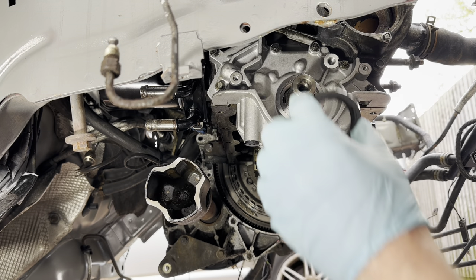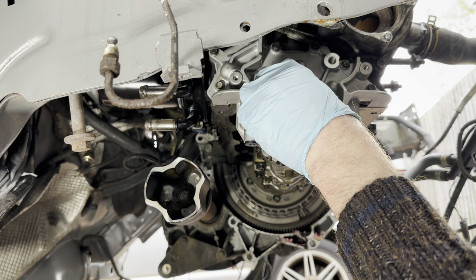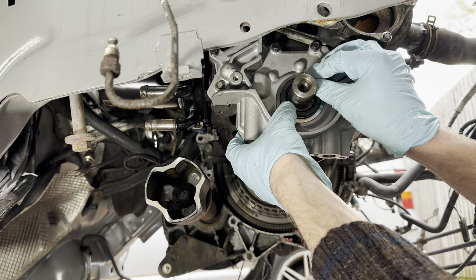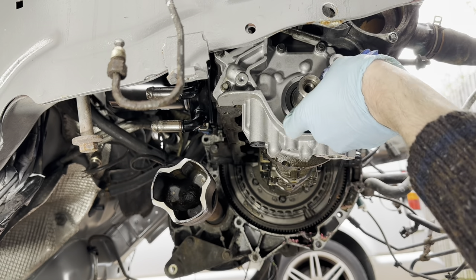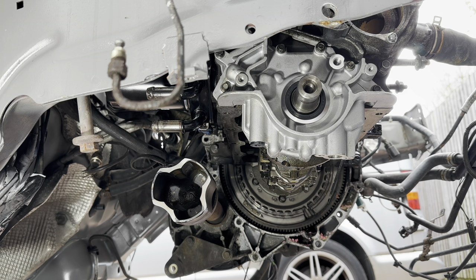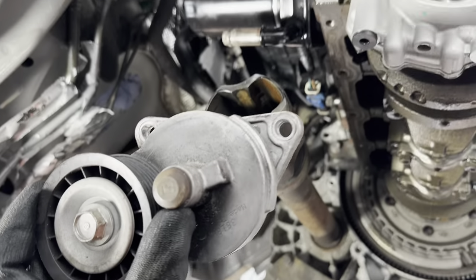Fit a new crankshaft oil seal - clean pair of gloves, tiny bit of oil and just hand pressure only. There we go. Just going to refit the pulley that was in the way of the oil pump.